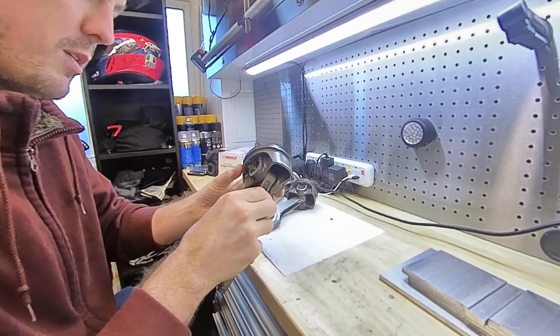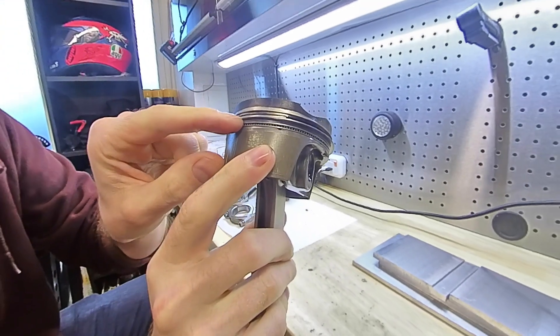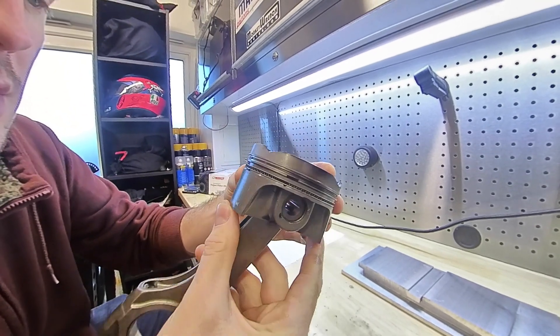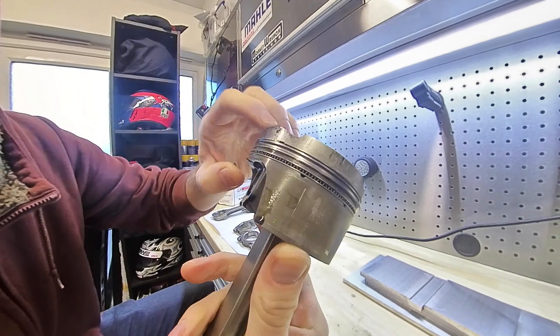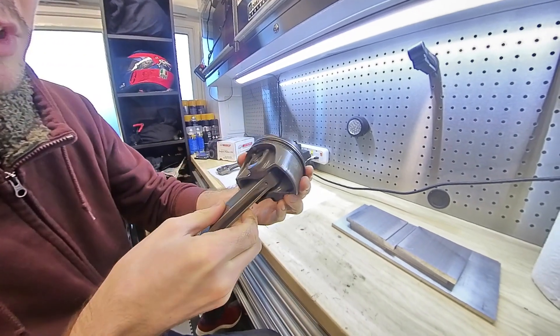For anyone that didn't see the results of Cadwell Park, this is the state of the pistons that came out of the Lotus engine. You can see the piston ring groove is destroyed, a lot of wear on the side of these pistons, and there's also a crack in a piston ring just here. A lot of wear again around the top surface of the piston, so these are pretty much a write-off.